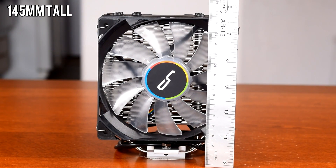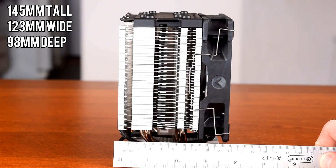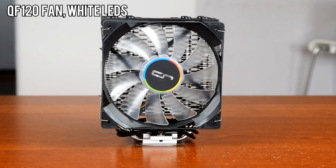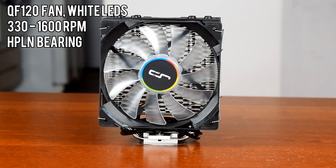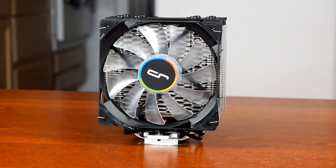Case compatibility is great since it's only 145mm tall, 123mm wide, and 98mm deep, which means I'd classify this as a compact full tower cooler. The Quad Lumi is equipped with CryoRig's QF120 white LED fan, rated for 330–1600 RPM, and comes equipped with their HP-LN or High Precision Low Noise bearing, probably just a variation on a sleeve or fluid dynamic bearing.